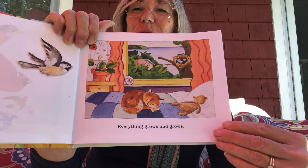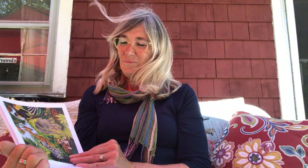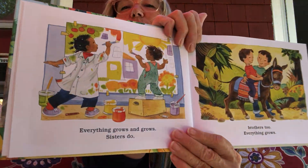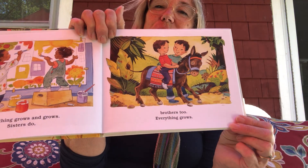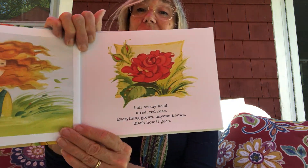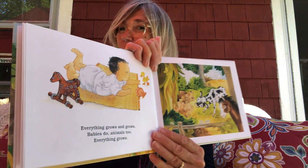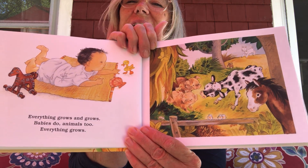Everything grows and grows. Babies do. Animals too. Everything grows. Everything grows and grows. Sisters do. Brothers too. Everything grows. A blade of grass, fingers and toes, hair on my head, a red, red rose. Everything grows. Anyone knows, that's how it goes. Everything grows and grows. Babies do. Animals too. Everything grows.